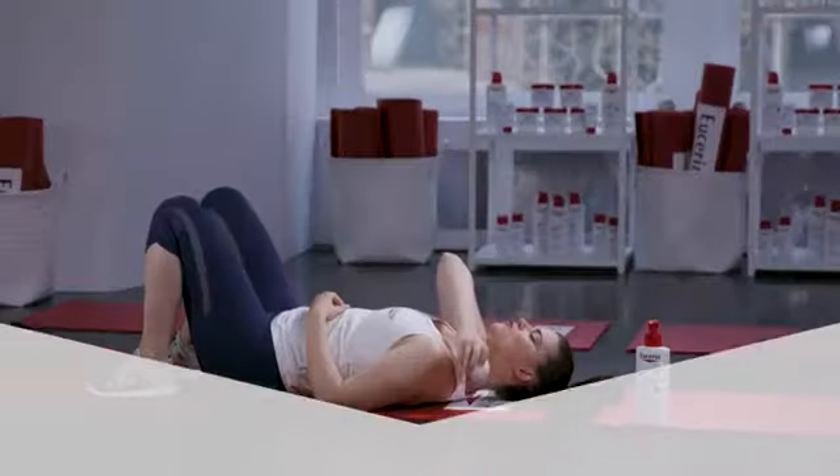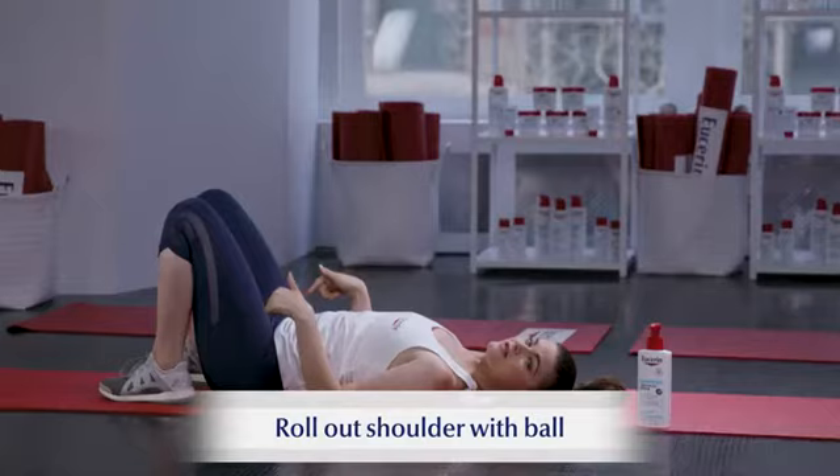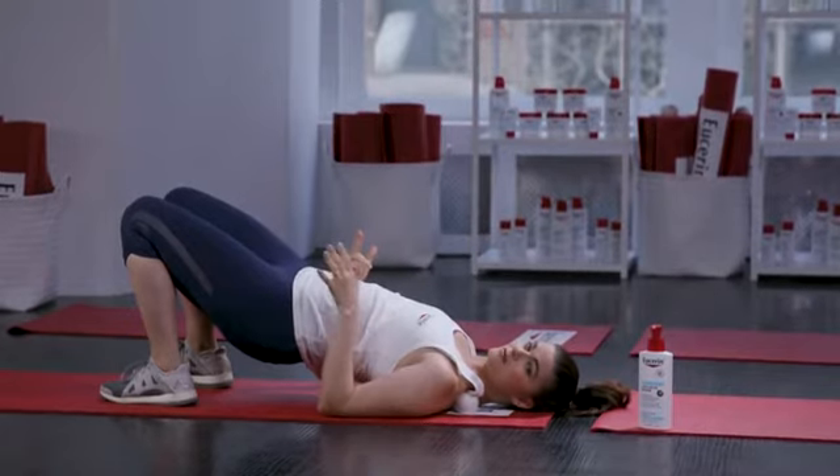I'm going to place that lacrosse ball right on your traps. Once you have that ball in place, you're going to press down into your heels and lift your hips. As you lift your hips, the higher they go, the more pressure into the ball, so you're completely in charge.